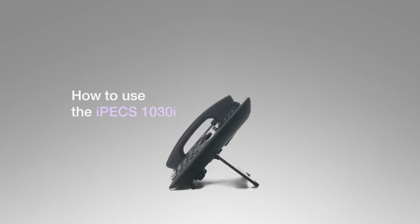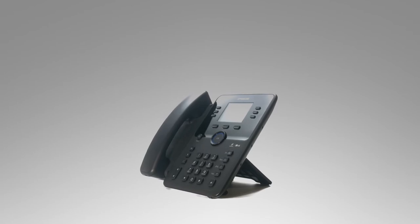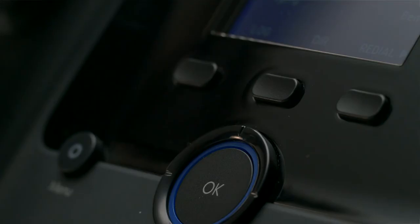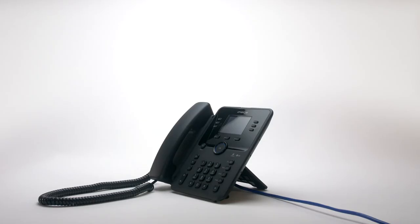This video introduces the Ericsson LG IPEX 1030i handset and will show you how to use your new phone. Your phone has five main components: the handset, the keypad, the display, fixed keys, soft keys and flexible keys. First we'll cover the basic features of your new IPEX 1030i, then we'll move on to more advanced features like the flex keys and soft keys.